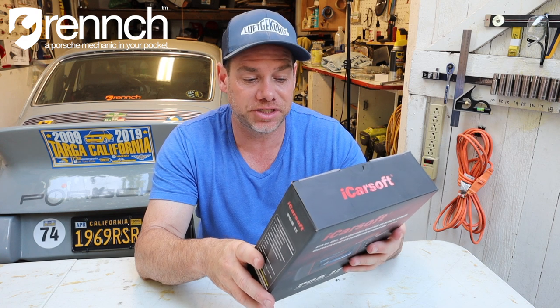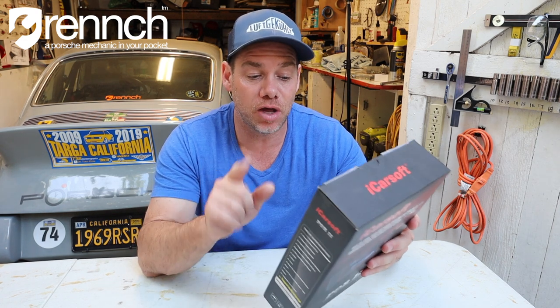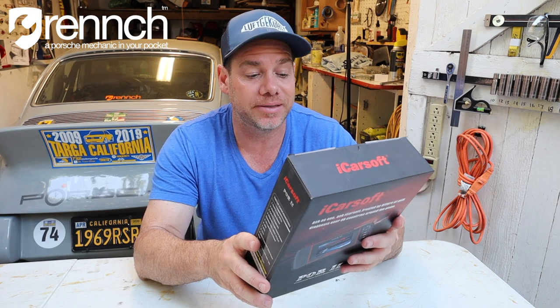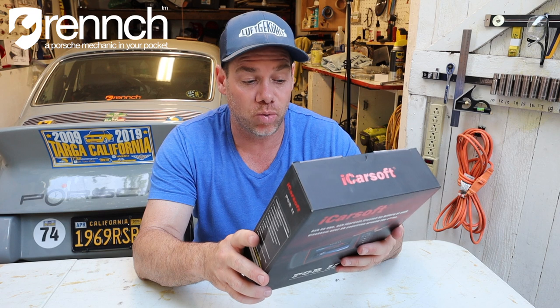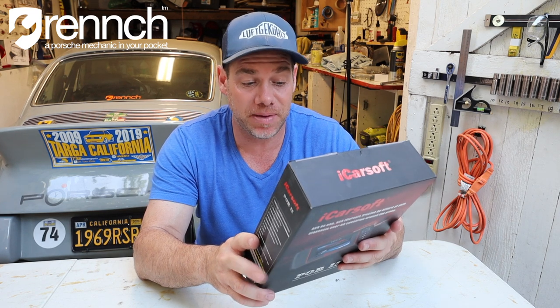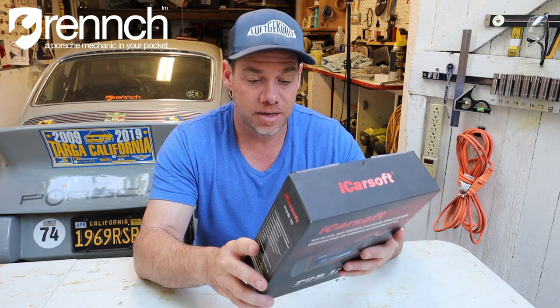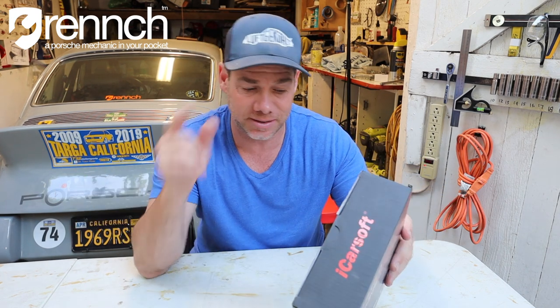Steering angle sensor calibration. Brake pad reset function — it says EBP opens and closes the brake pads, reads and clears. So it'll test your calipers. EBP/SBC trouble codes. Turns off the ECU and brake warning light. Diagnoses EBP/SBC caliper functionality. Resets the brake pad thickness, service, etc. So pretty much everything to do with the brakes, it'll handle.